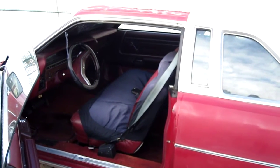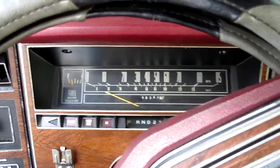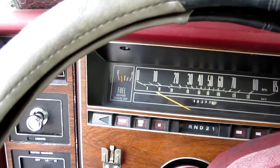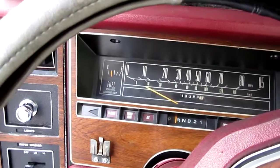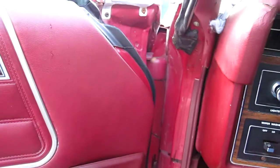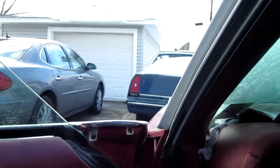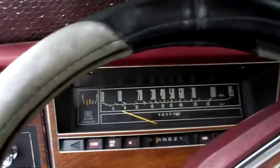Alright, she runs. Now let's see if she moves. Yeah. We have movage. Brakes aren't froze, that's good.